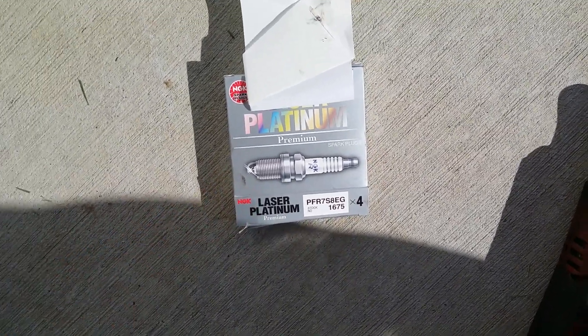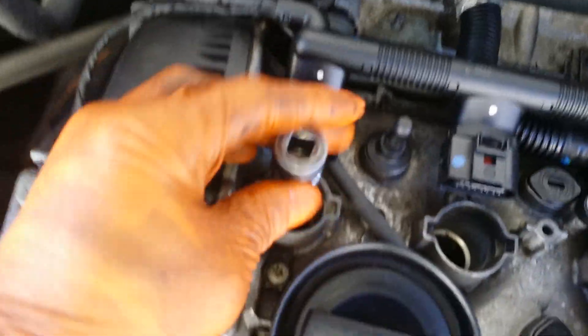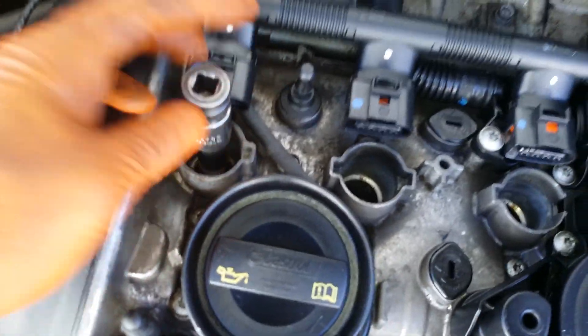NGK Laser Platinum plugs — let's put these in. Drop them in the hole. I like to use my 5/8 spark plug socket and start turning them by hand first before I tighten them. All plugs are in and tight. I'm not sure of the torque specs but you guys can look that up.